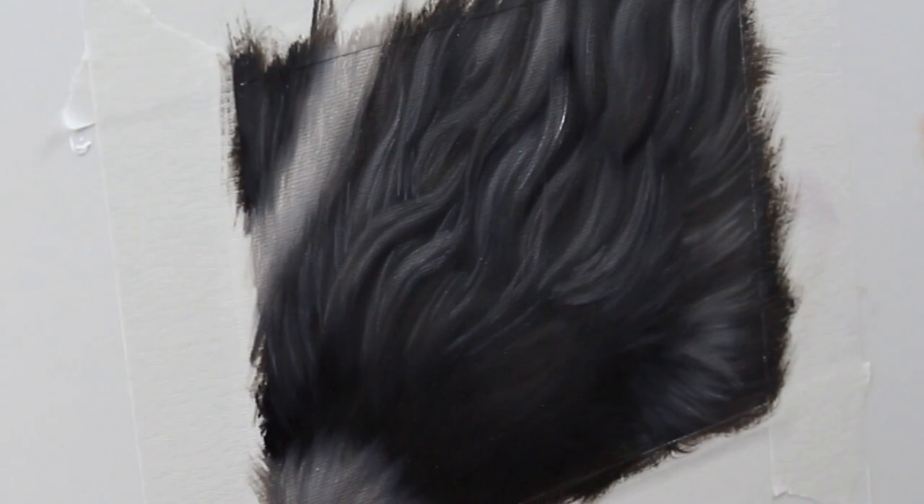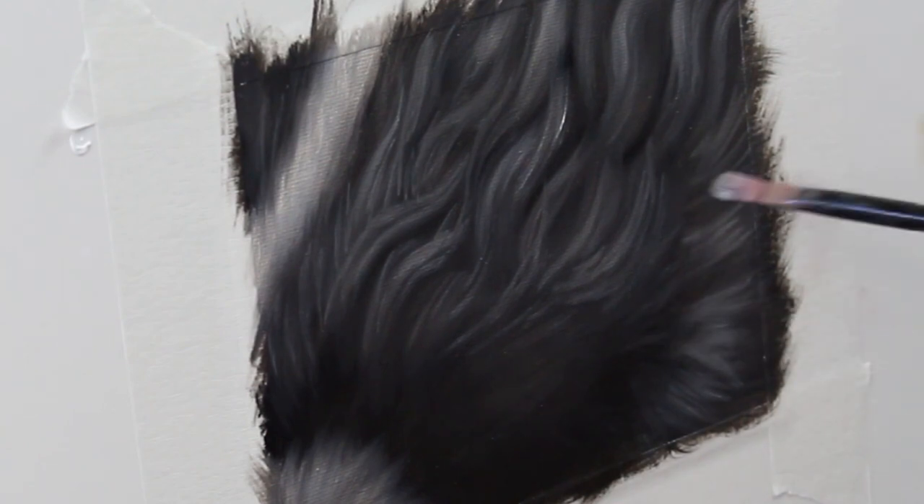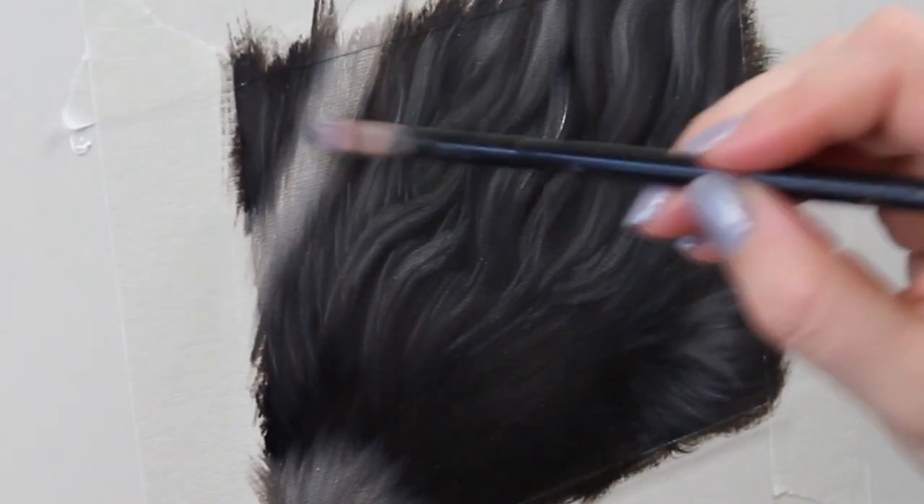Now I'm paying close attention to my reference photo, trying my best to stay with those nice curls — those waves that you see in the fur — giving it a lot of flow and shape.